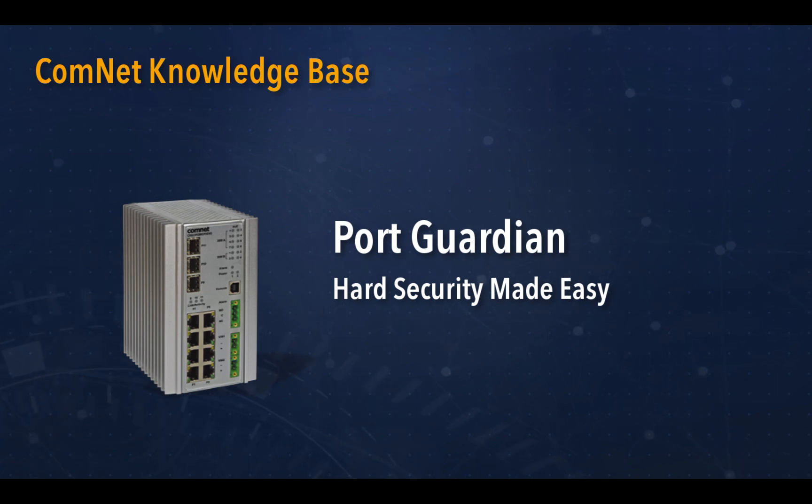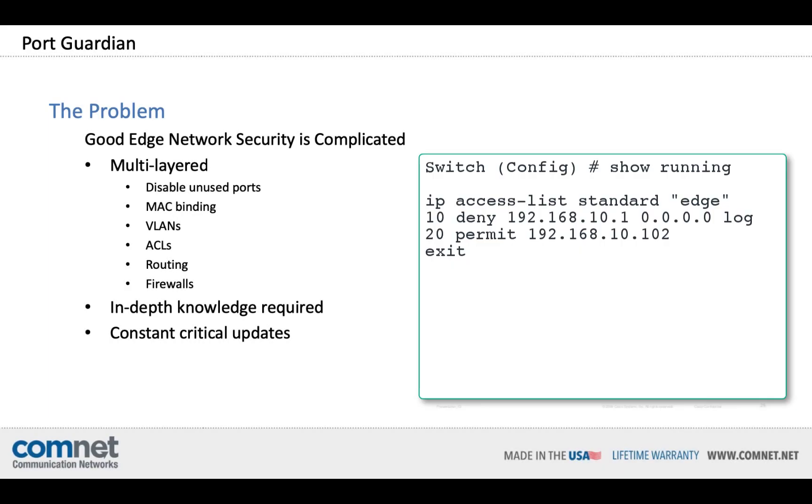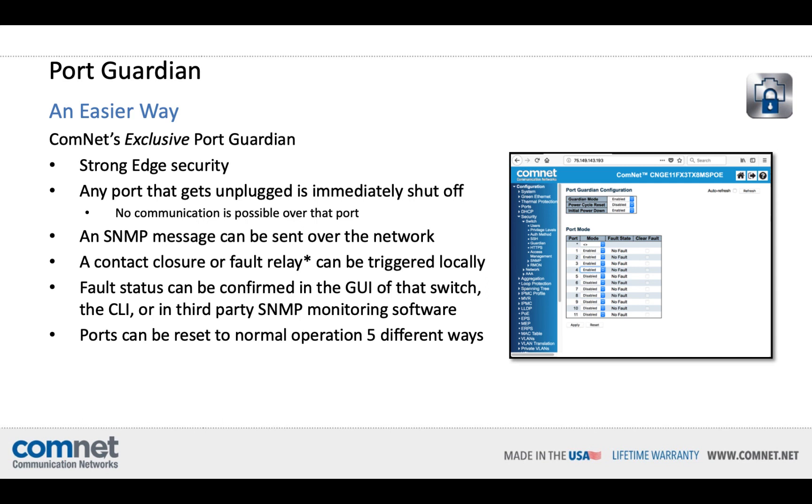Hello, and welcome to a comprehensive review of ComNet's exclusive Layer 1 security protocol, PortGuardian. The problem is that good edge network security is complicated. To truly secure your network, a multi-layered approach must be used. It starts pretty easy with disabling unused ports and MAC binding, but it gets complicated very quickly with VLANs, access control lists, routing, and even firewalls. In-depth knowledge is required for many of these protocols, as are constant critical updates. But there is an easier way.